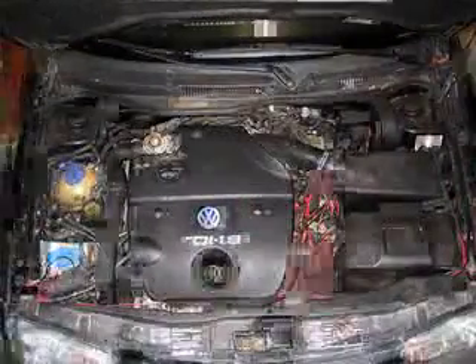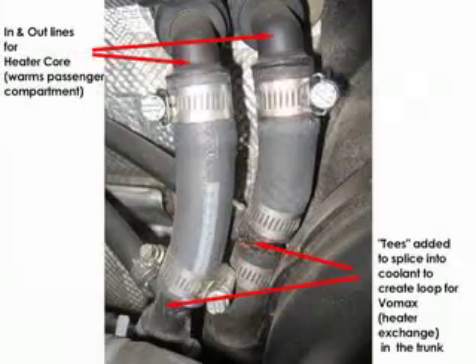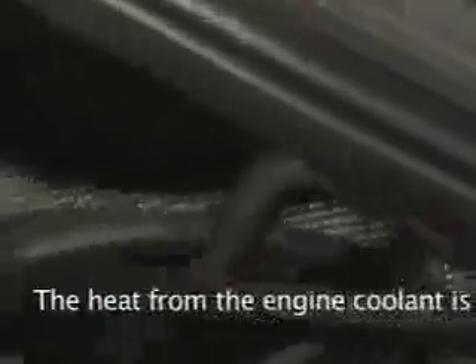One other thing I wanted to mention was the engine coolant — how we tap into it. Right under there are the in and out lines to the heater core for the cabin heater. Basically what I did is I teed into the lines there. There's a line going out horizontally — that's the one right there — and there's another one down there. That creates the loop for the heat exchanger, and what happens is it goes down, comes back, and goes out to the Vormax.